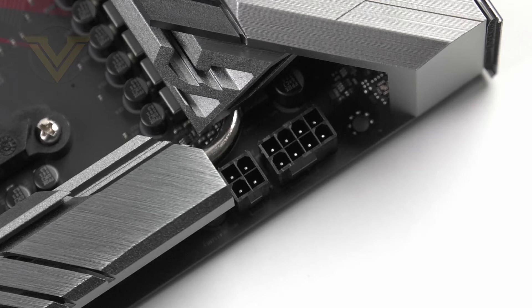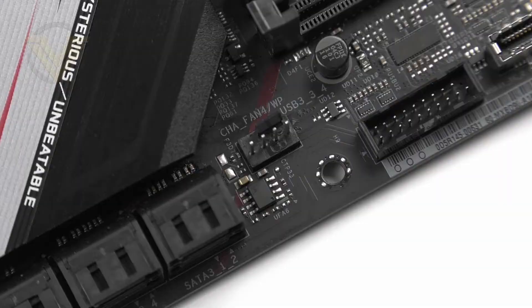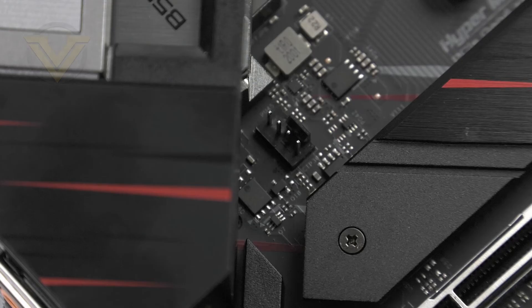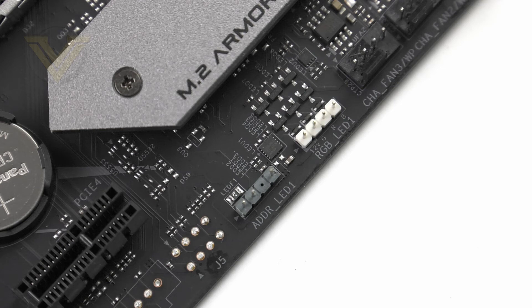In terms of fan headers there are 7 in total — 2 up at the top for the CPU fan, 2 down the side, 2 down the bottom, and 1 in the centre. All of those can be assigned for case fans or water pumps. For additional RGB we have 4 headers: 2 at the top and 2 at the bottom of the board, with 2 of them being addressable.